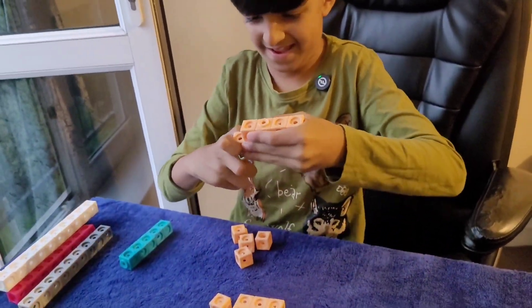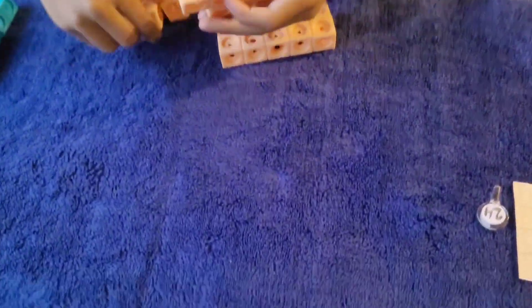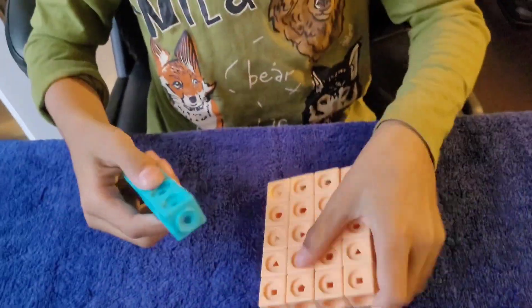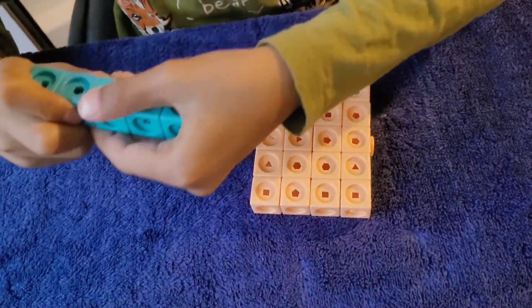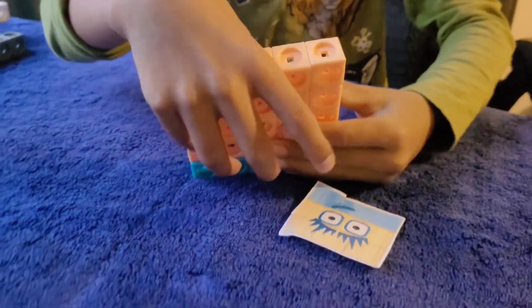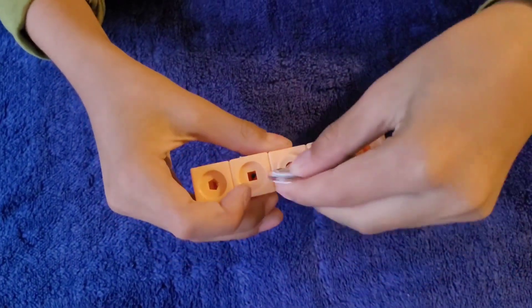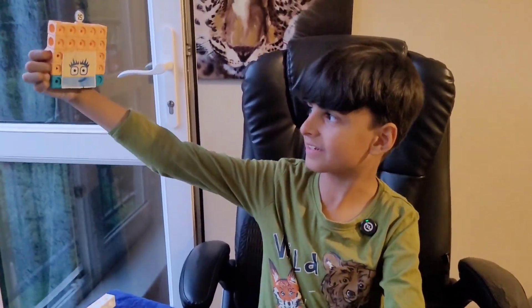Now let's build Number Block 25. We build Number Block 25 in this way — five by five. Let's put on her face. And here is Number Block 25.